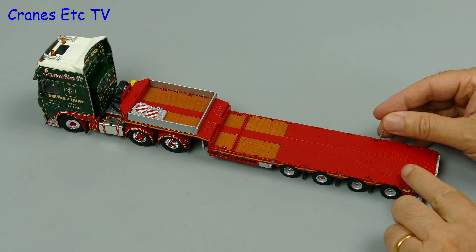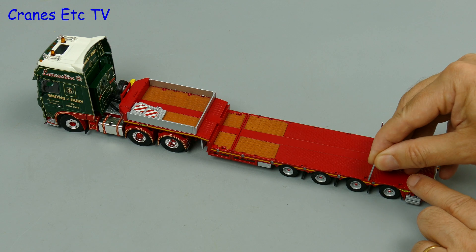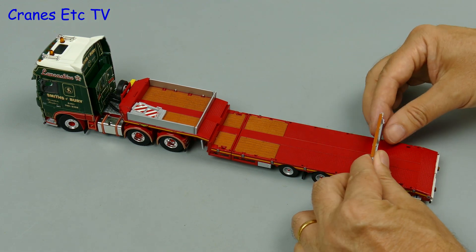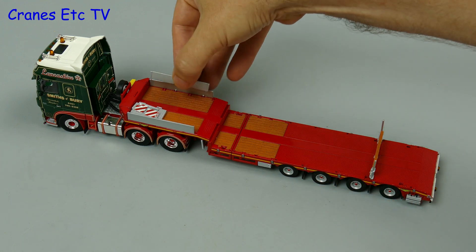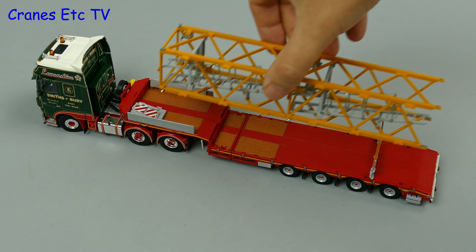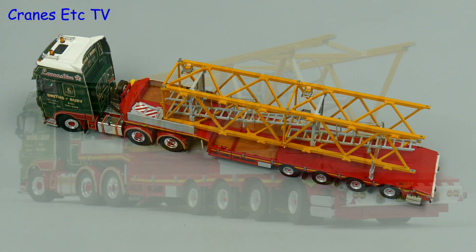Perhaps the most interesting thing to do on a model like this is to put some loads on. Let's start by adding a support beam to the deck — this gets placed over and held in place by a couple of deck posts and it provides a support at the same level as the gooseneck, so you can carry a longer load like a pair of tower crane sections without having to extend the deck.